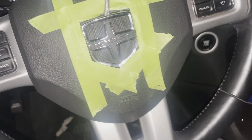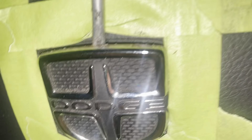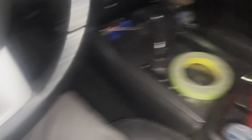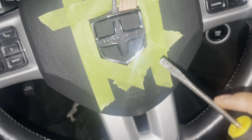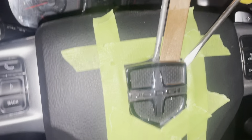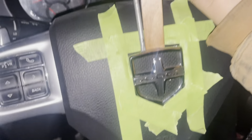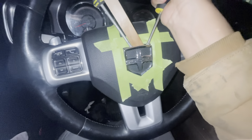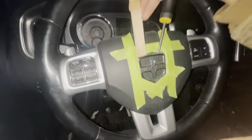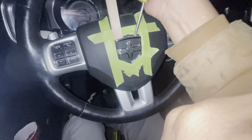These metal tabs are holding it in — just working through it. I'm doing this one-handed. If I had another hand free I'd hold this and pull it this way, but I'm working one-handed here.